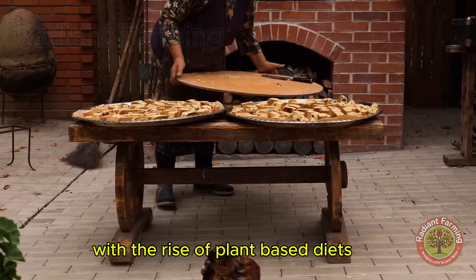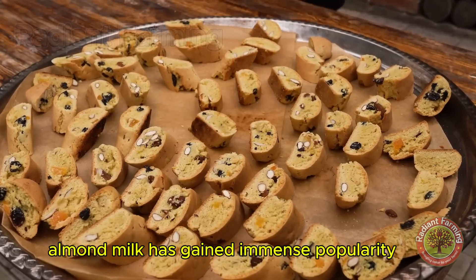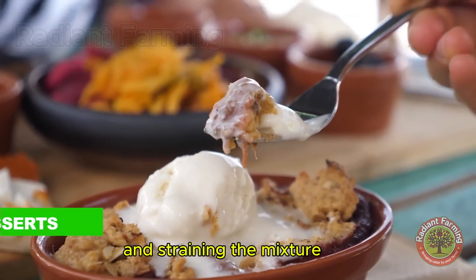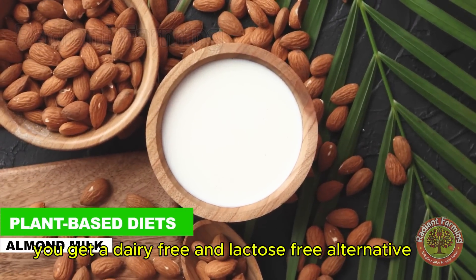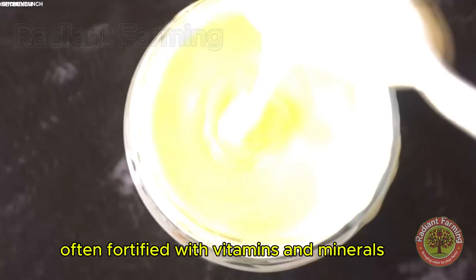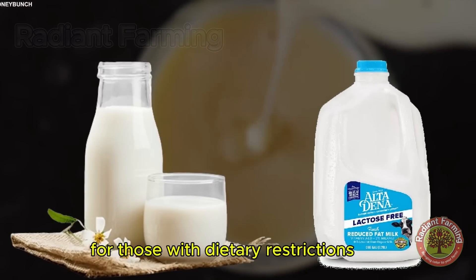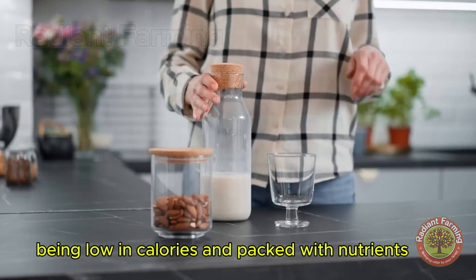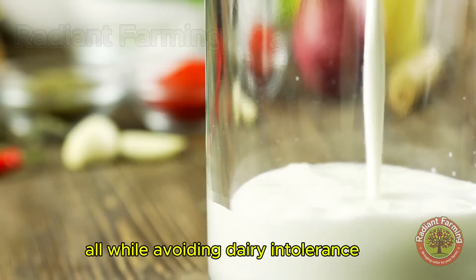With the rise of plant-based diets, almond milk has gained immense popularity. By blending almonds with water and straining the mixture, you get a dairy-free and lactose-free alternative, often fortified with vitamins and minerals. Almond milk is a great option for those with dietary restrictions, being low in calories and packed with nutrients, all while avoiding dairy intolerance.